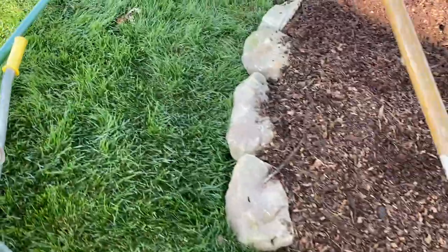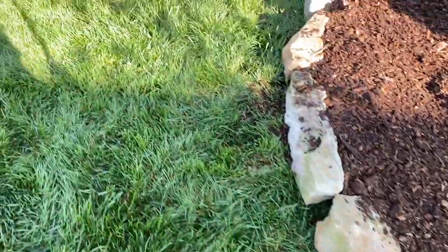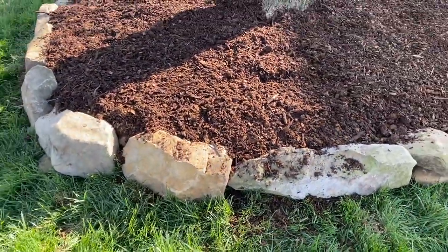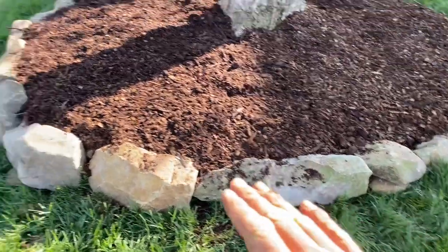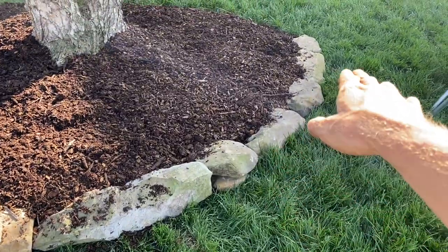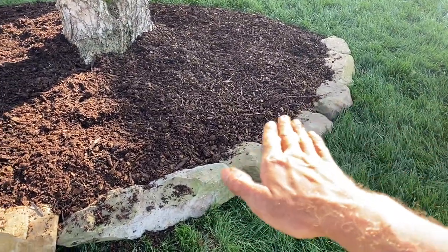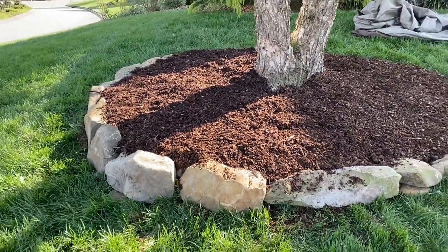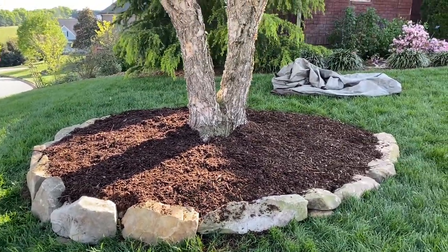I notice I didn't really cut in anything — I didn't go super deep. I just stacked them on the ground. You can if you want to get it all perfectly level — you can cut into the ground and level them up. But I think this looks good. It has a good flow. Turns out nice.